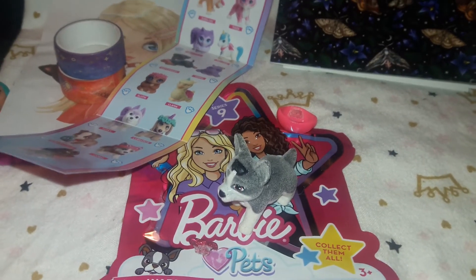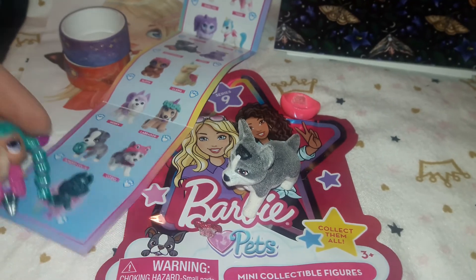So thank you so much Elsa for sending me all these sweet little goodies. Enjoy your new home in Puerto Rico, and I will see you on your channel — bye!